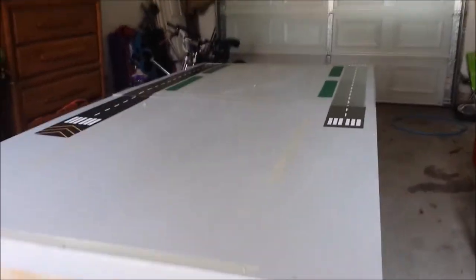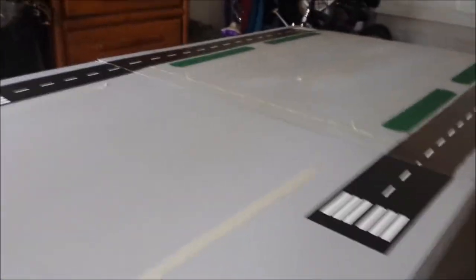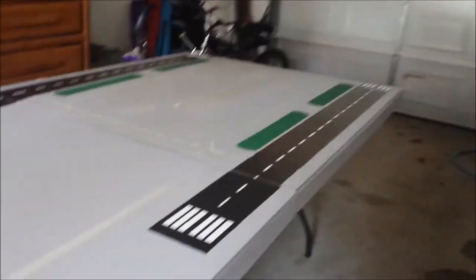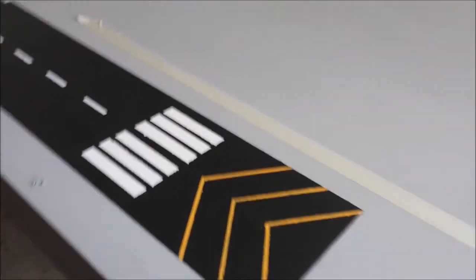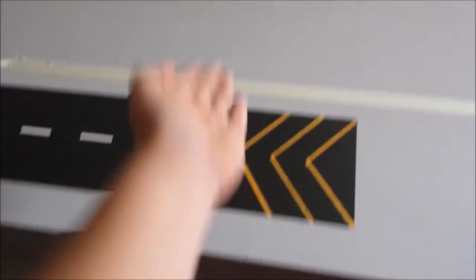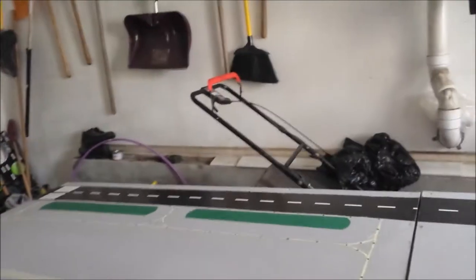Hey guys, it's our chairman here. Sorry I couldn't get you guys a video earlier over the weekend - I was pretty busy. Since I have some time, I thought I would show you my airport. This is really what I have so far: there's two runways, one over here, one over here, shorter than the other one over there. We have our approach markings over here, though not over there - me and my dad didn't feel like putting that one in.